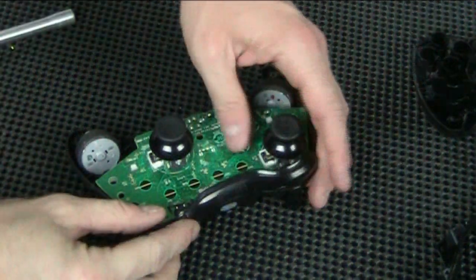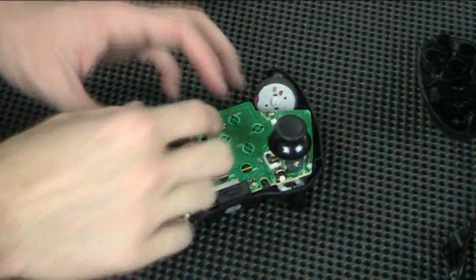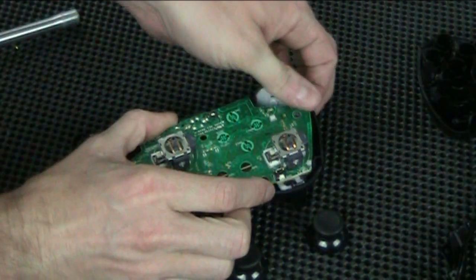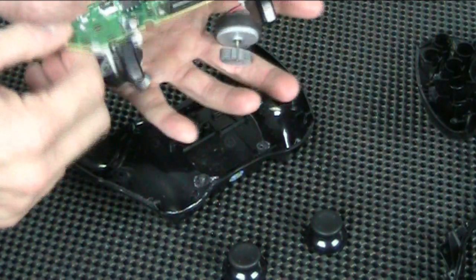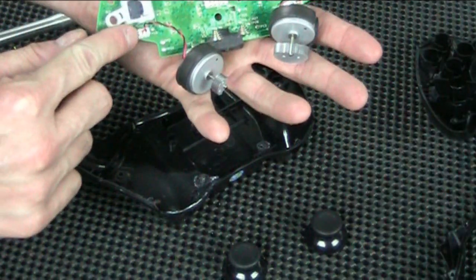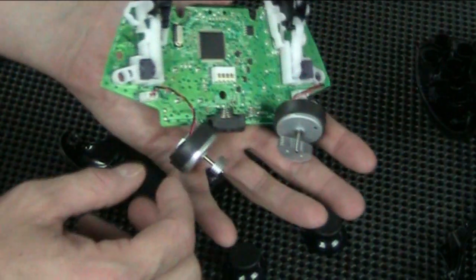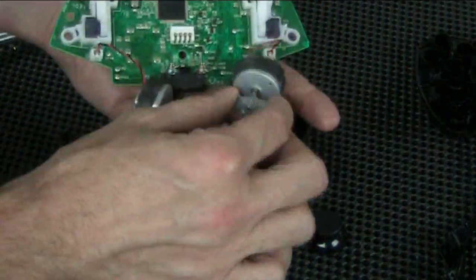The bottom piece comes off, along with the two top buttons to the right and left. This top piece just comes straight up and the buttons stay attached. This is a good point to take your little joysticks off. Then you can take the whole motherboard and pull it straight up. When you pull this little motherboard out, be careful, because these little rumblers want to fall off. It's okay if they come unconnected because they have a little plug you can plug back in. But if the cables come undone, you're going to have some mighty tiny soldering to do, so just be careful.